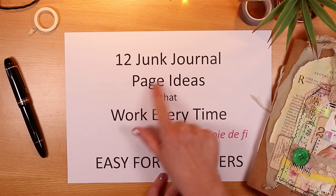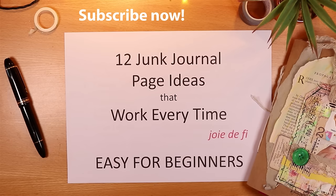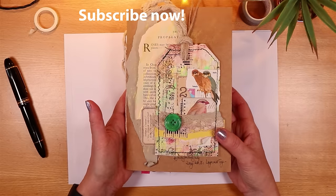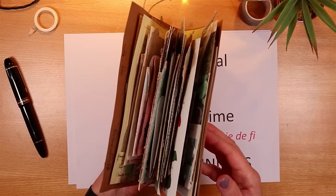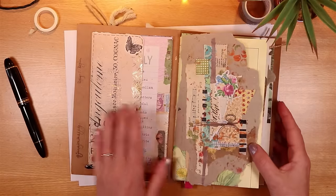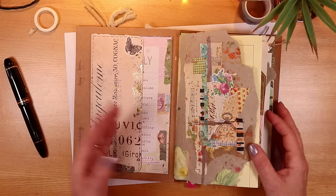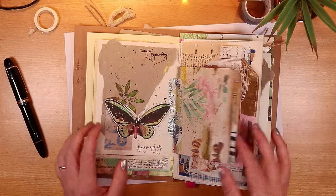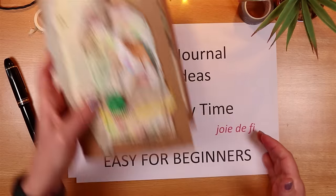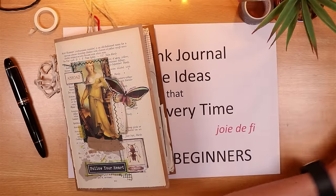Today I'm sharing 12 junk journal page ideas that simply work every time. They're easy for beginners and I use them to fill this — my current journal, which I'm still working on for Junk Journal July, a daily prompt challenge that I play in over on Instagram. I'll use the pages in this to illustrate the points and I'll also draw on a couple of other journals filled in the past.